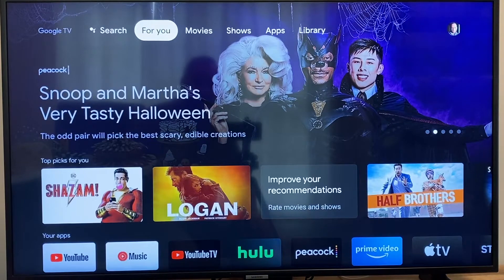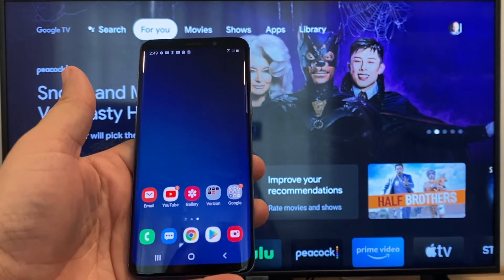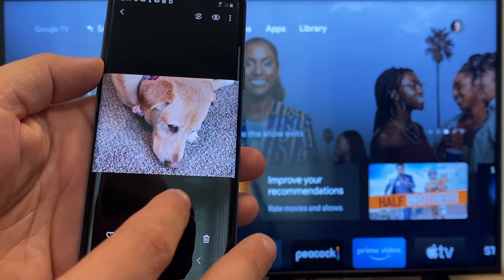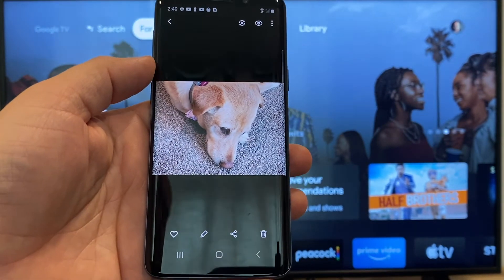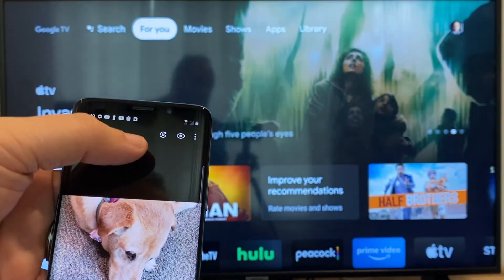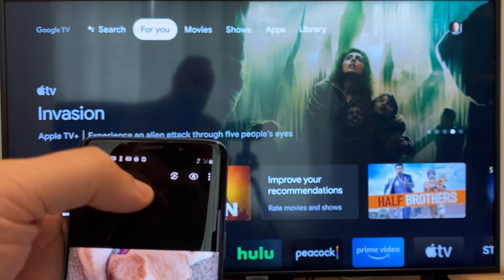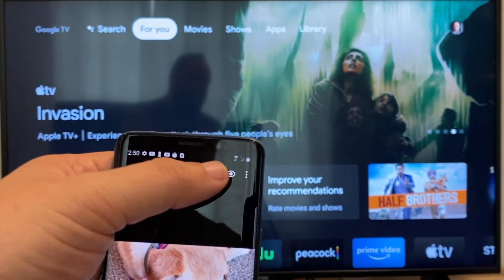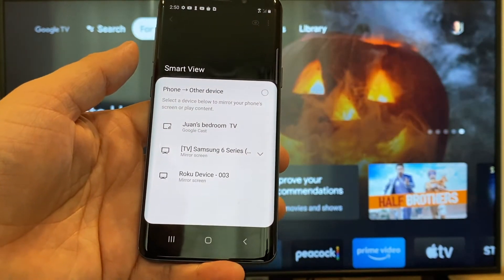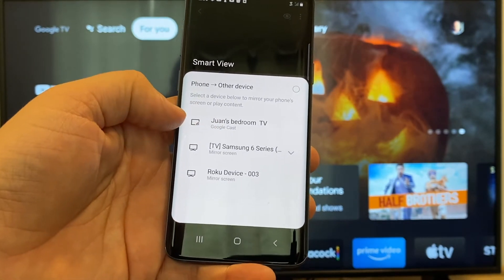The way to cast or mirror your phone to your Google Chromecast — the first thing you're going to want to do is get your Android, then go to, for example, the gallery. Here is a picture I took today of my dog, and the easy way to cast a picture is up here on the top right. You'll see there's like a play icon with some arrows going around it. Tap on that and it'll bring up all the devices it's able to cast to. On the top one, you'll see where it says Juan's Bedroom TV, and it says Google Cast — that's where my Google Chromecast is.